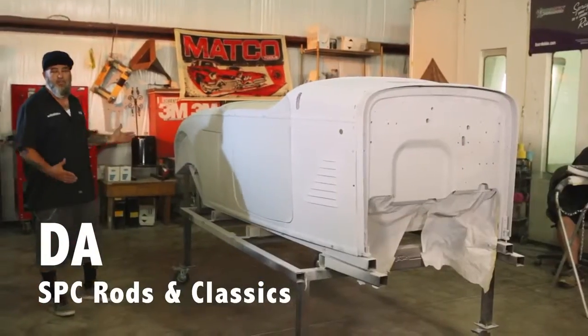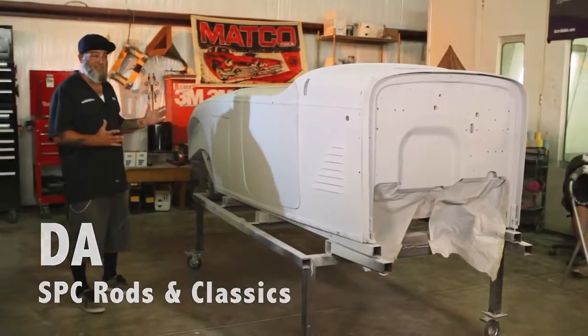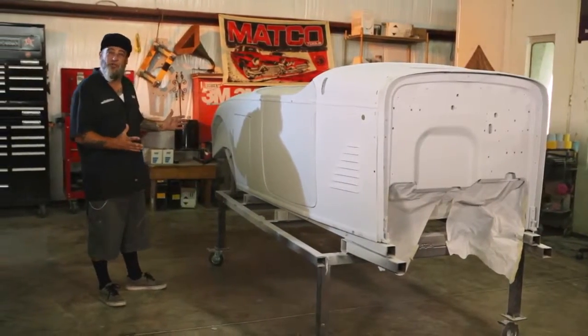One of my favorite things about this car is it's a roadster body, but it's quite large — very large. It's about double the size of a Ford Roadster body.